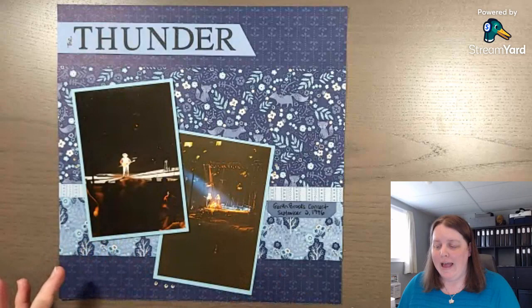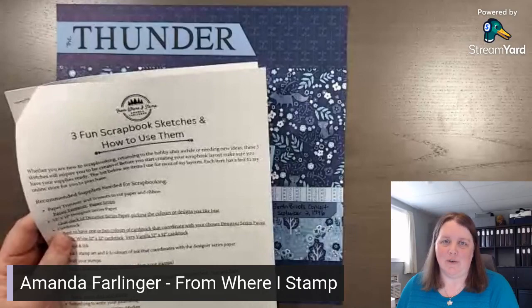Have you ever wondered how to start a birthday scrapbook layout when you have two photos that may not both be portrait and you're not sure how to start the page? I have an idea for you — sketches are a great way to get started. My name is Amanda Farlier with From Where I Stamp, near Kingston, Ontario, Canada.